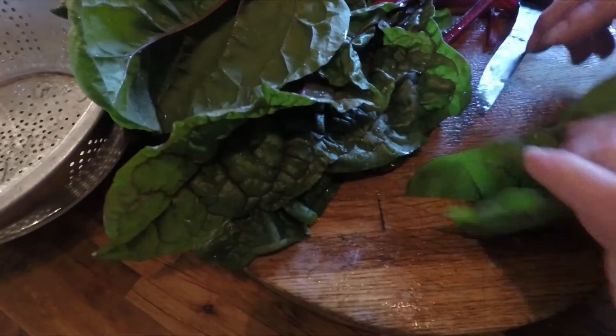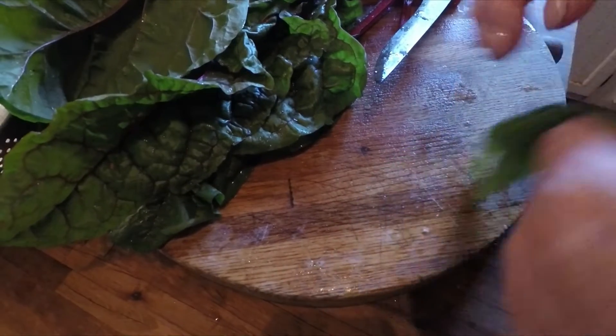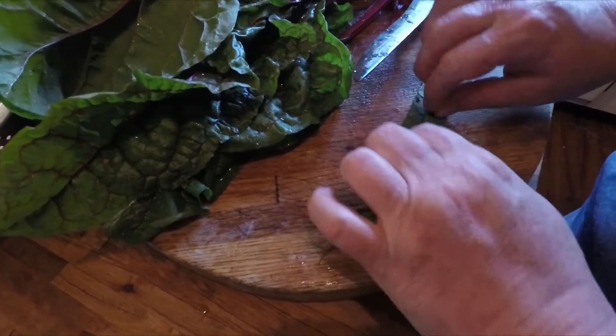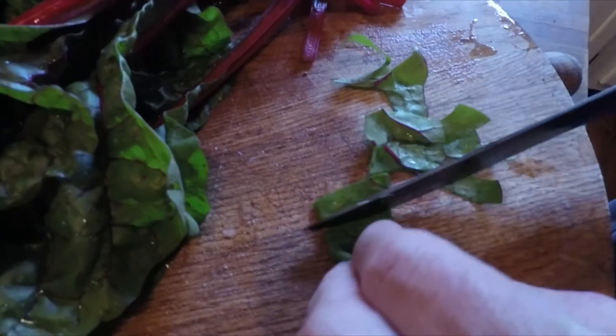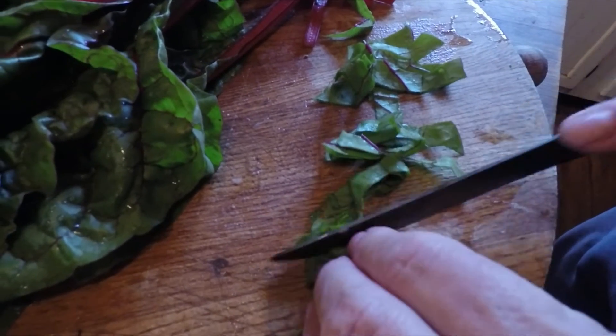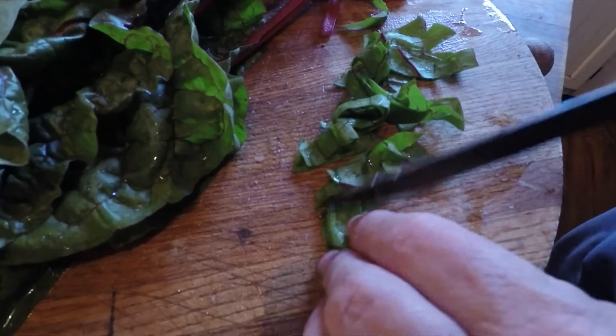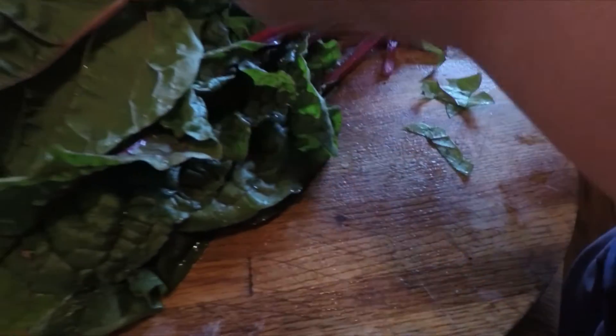Then I'm going to take each leaf — and sometimes I'll do several at a time — roll it over, which just makes it easier, and cut it all the way down into little bite-sized pieces. Put it over here in the pan.